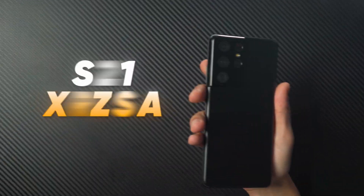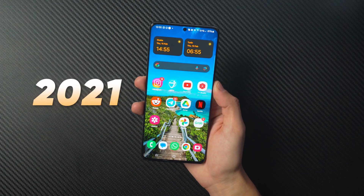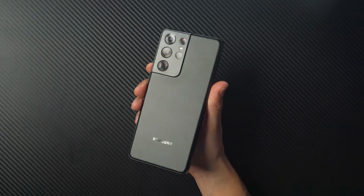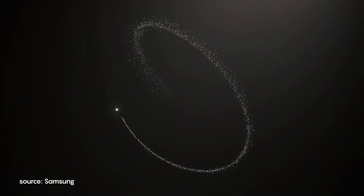This is the Samsung Galaxy S21 Ultra and I've been using it since it came out in 2021. It's been a great device that does everything I need, but now the Galaxy S24 Ultra has convinced me to upgrade for obvious reasons.